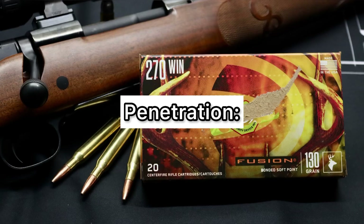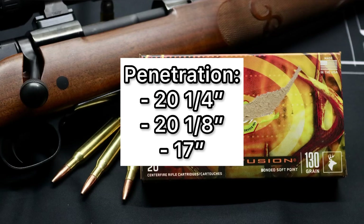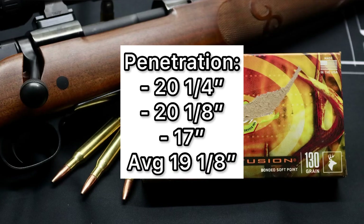As far as penetration goes, we saw 20 and a quarter inches, 20 and an eighth inch, and 17 inches, for an average of 19 and one eighth inches of penetration. That is just a hair under my 20-inch benchmark that I like to see for medium game hunting ammo. But as I always say, most deer are between 12 and 14 inches wide at the shoulder, so if you've got a good broadside shot there's definitely no issue here. I just like to use that 20-inch benchmark for a little leeway in case you don't have that perfect shot.